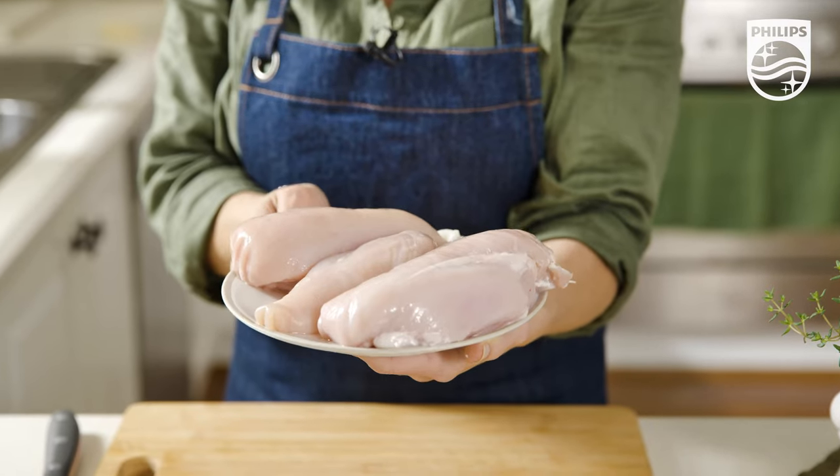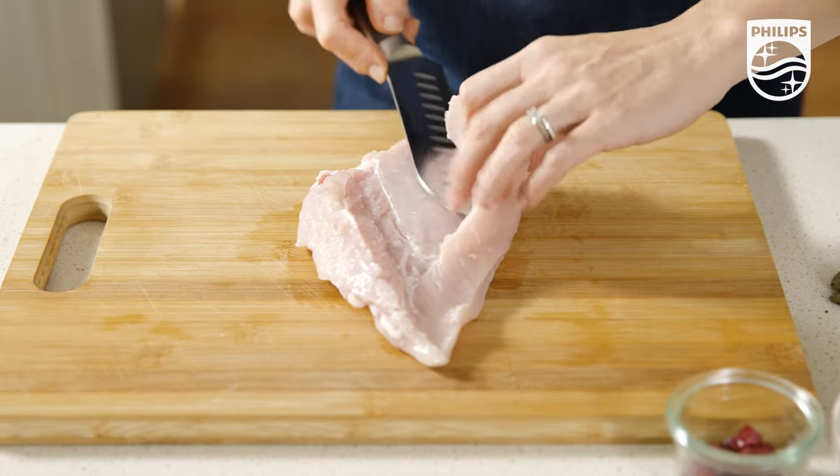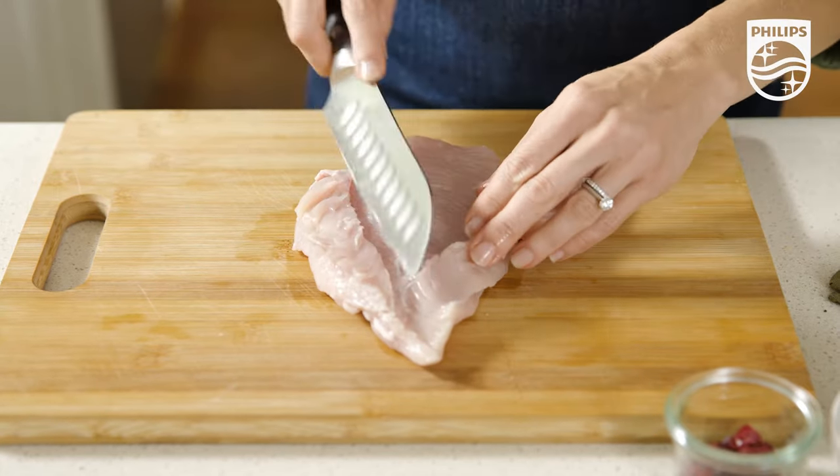There is no doubt you'll think all of your Christmases have come at once. We start off with a few chicken breasts and then just butterfly them, ensuring that you don't cut all the way through — we just want to slightly open them up.